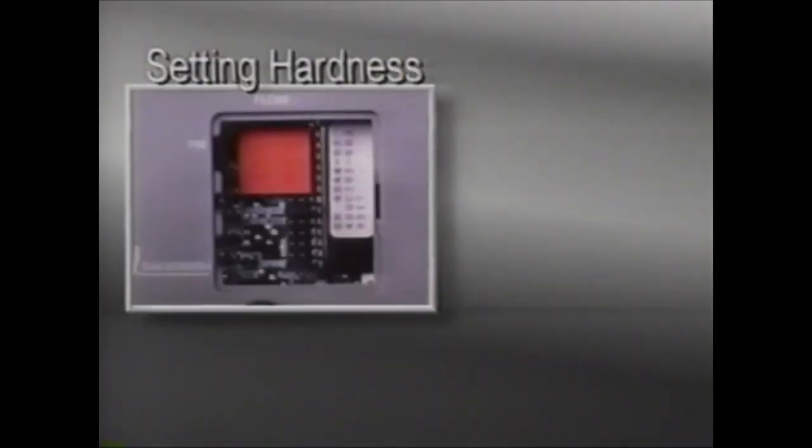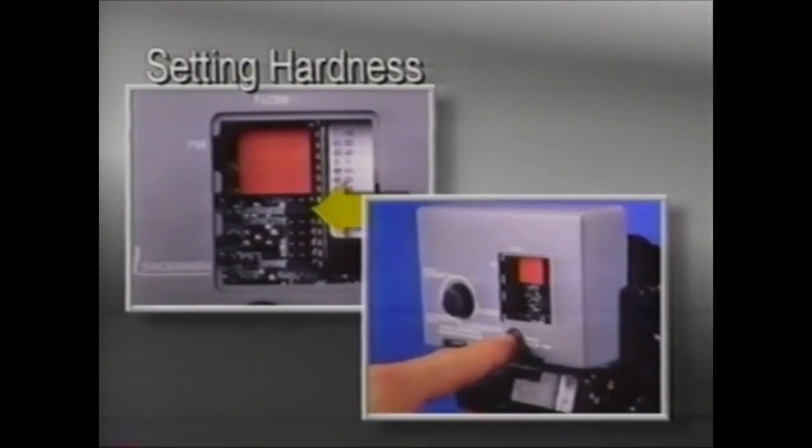To set the hardness, remove the jumper from the top two pins and place it on the next set of pins to the right of the word hardness. Depress the black set button until the correct hardness is displayed. The hardness range is from 1 to 99 grains per gallon.